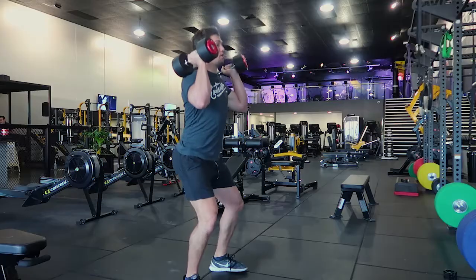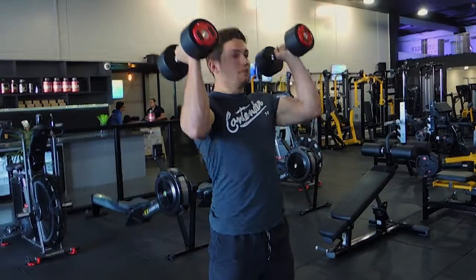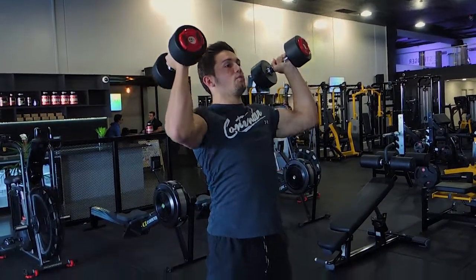Now you're performing the squat: control down, and then you're coming up. So that's the squat, and then this is the press — up, lock out, and control down.